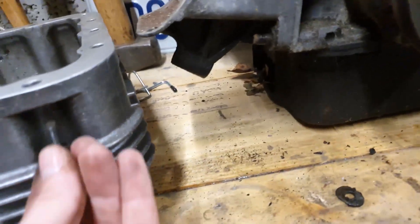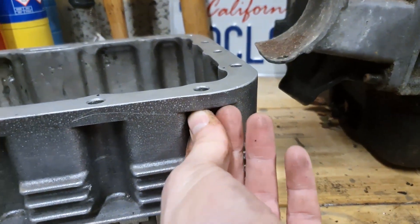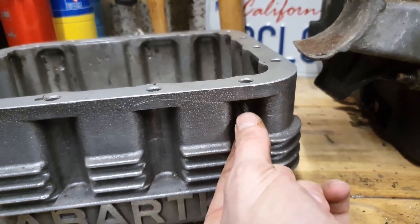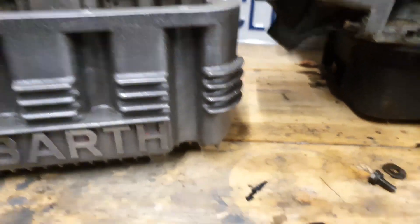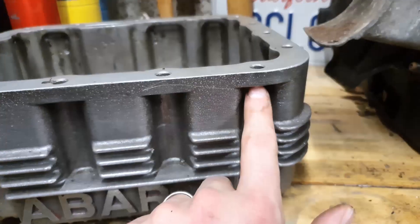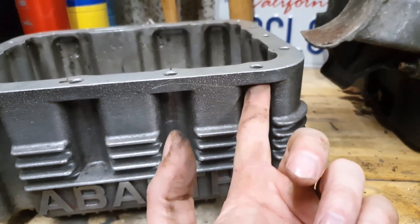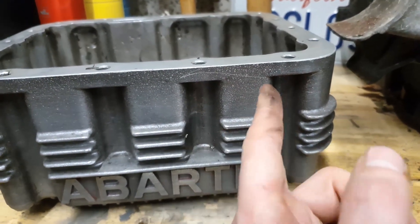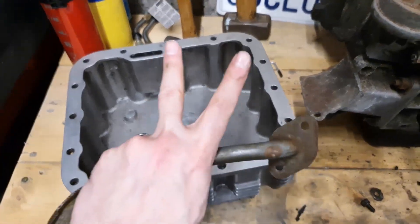The downside is that is one of the standard bolts from here, and as you can see it's way too short. So what I'm going to do is order up some nice hex-headed or Allen-headed longer bolts to go in here for when I fit it.